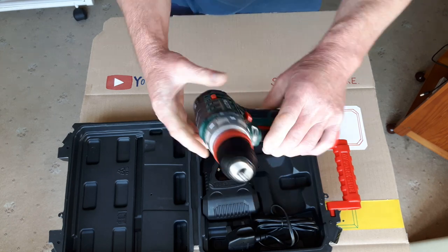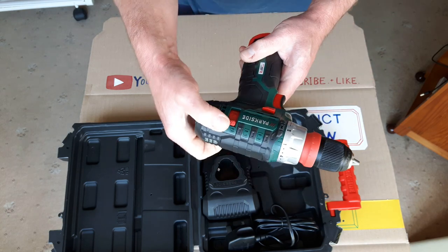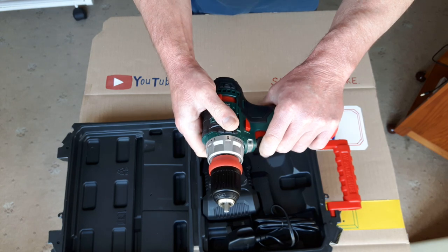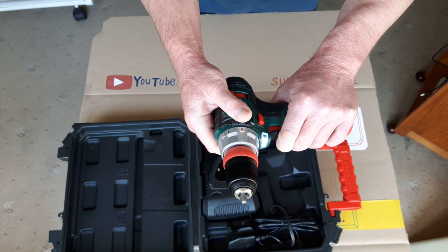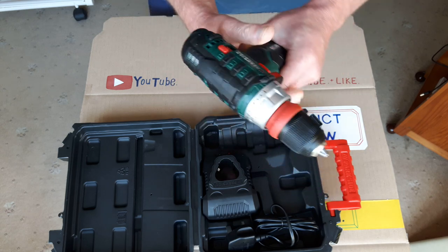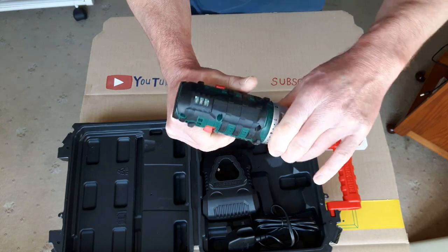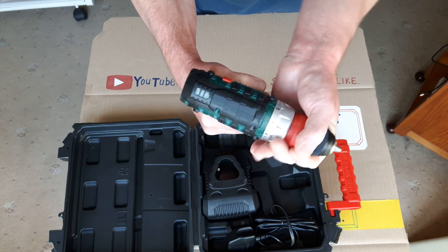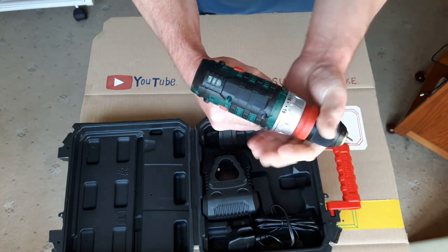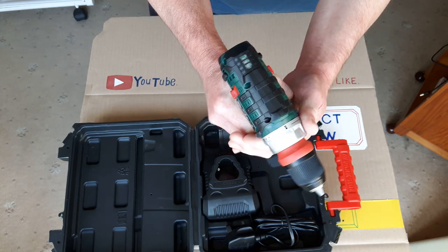Got a work light there as well. As well as the two speeds, you can also alter the speed by the amount of pressure you put on the trigger — light pressure gives very low speed, the more you squeeze it, the faster you go. You've got that ring there — that's your torque setting. You can go from one, which is the lightest, right up to 19 for maximum torque, then turn it right round to maximum torque for your normal drill setting.